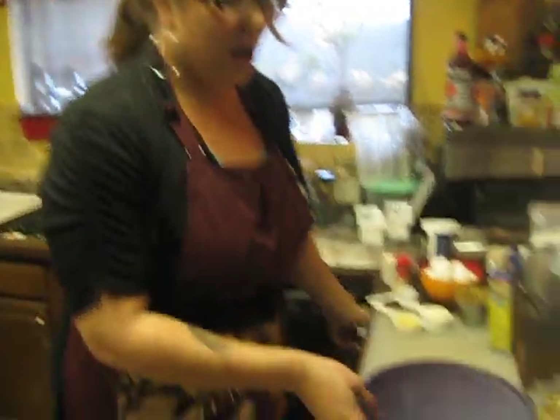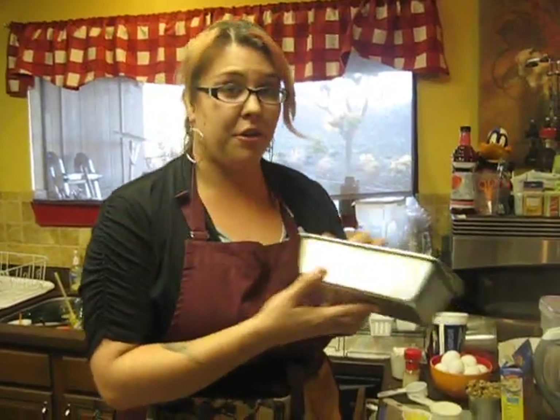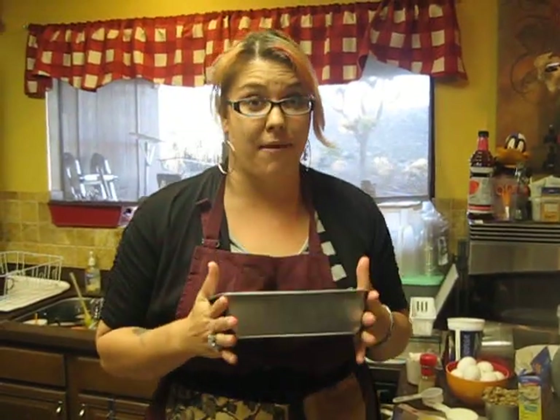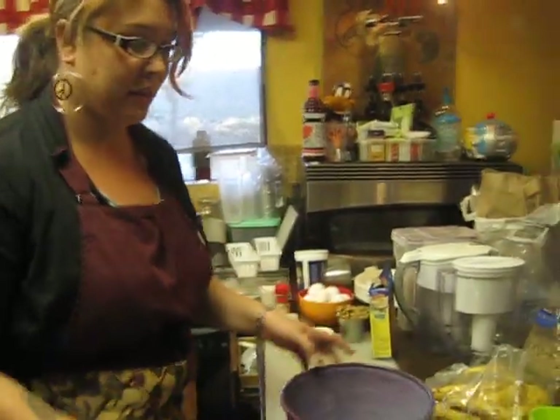Hi class, and today I'm going to be showing you how to make banana nut muffins. First you need to preheat the oven, which is already preheated to 400 degrees. If you're making it in a loaf pan you're gonna need to set it for 375 degrees, but we're gonna make muffins so 400 degrees is what that's gonna be.